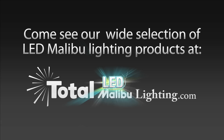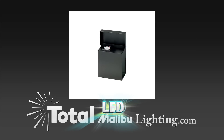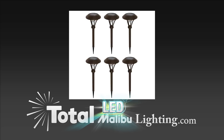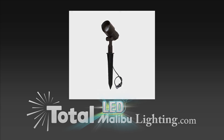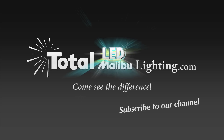At Total Lighting Supply we understand the importance of your time — not everyone can be a lighting expert. We're not just about selling light bulbs, light fixtures, and light components; we're also about helping you achieve amazing and successful lighting results in your space. We hope that our video series will assist you in achieving your lighting goals.